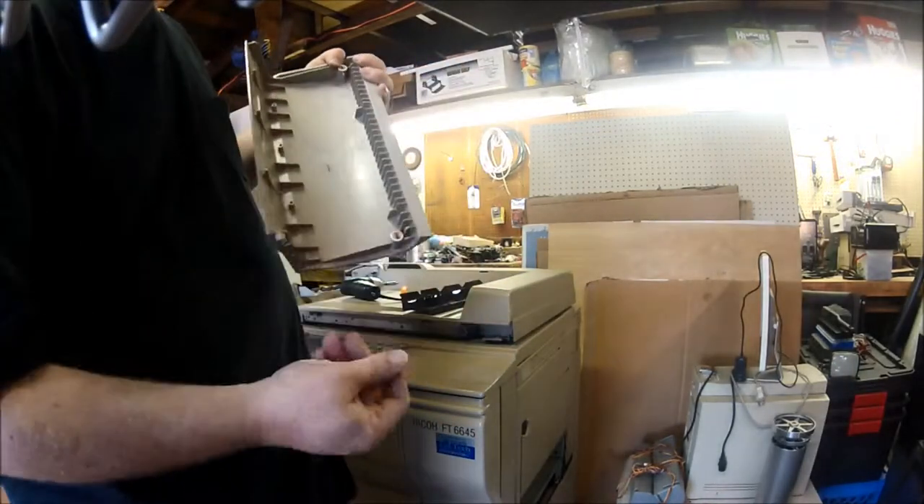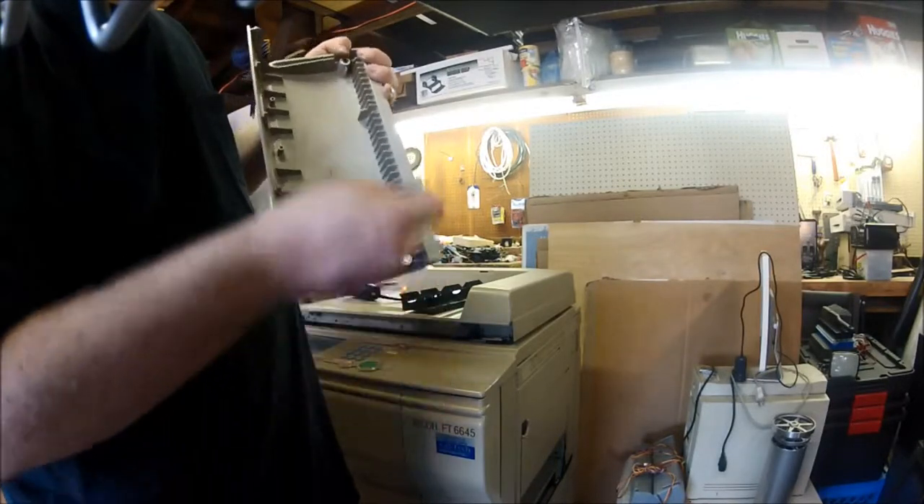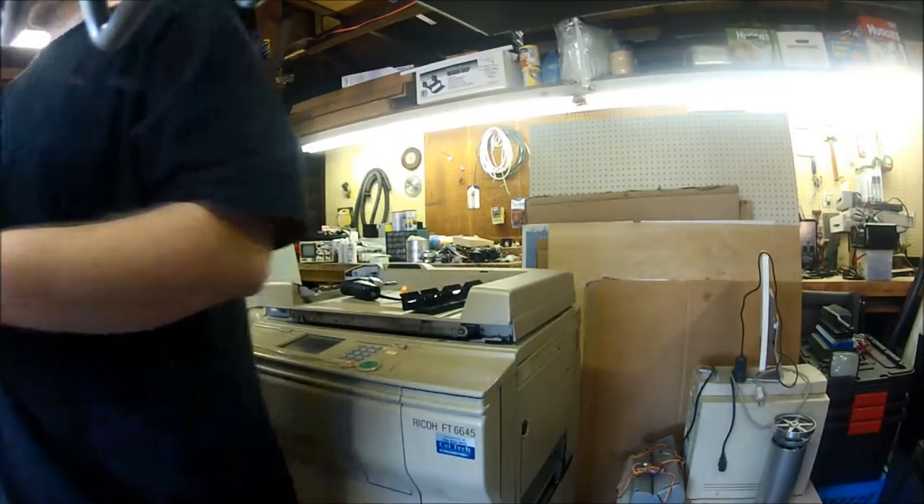As you can see here, pretty much every latch, door, or what-have-you on this thing has either magnets or switches to let the machine know that it's either opened or closed.